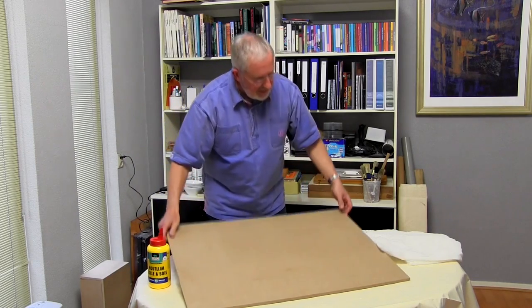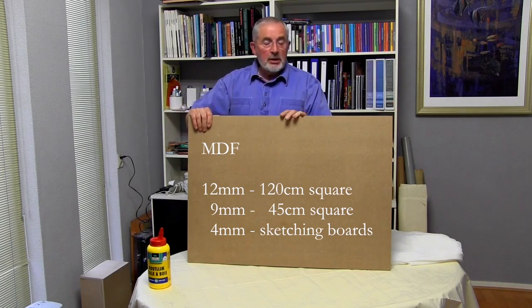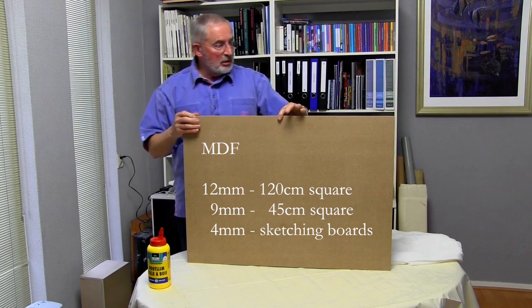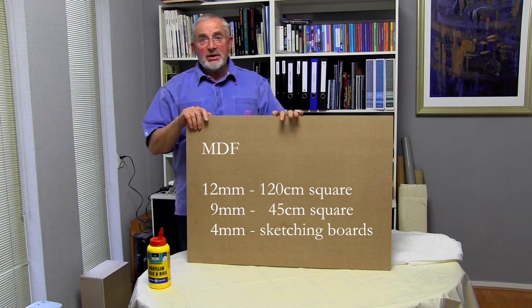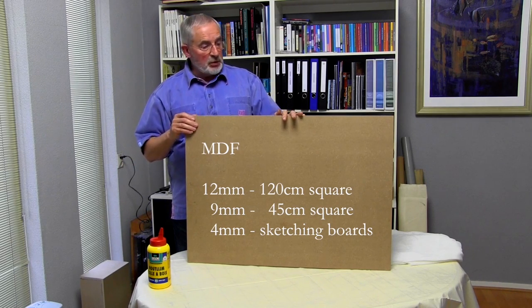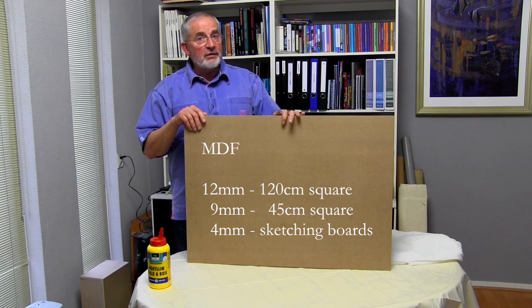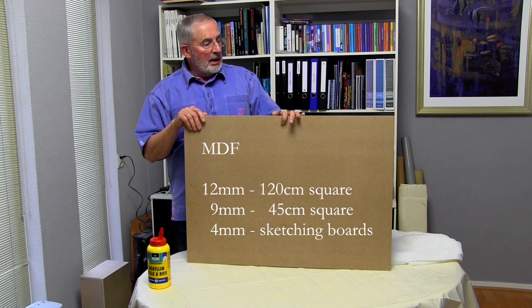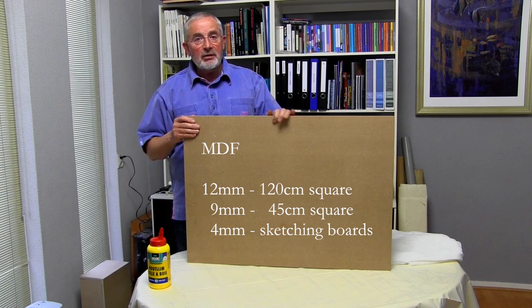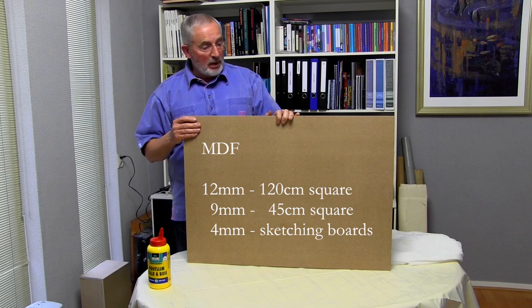We'll look more closely at the MDF panel. I use a 12mm thick board for paintings up to 120cm square — that's four feet square. For smaller boards, say 45cm square — that's 18 inches square — then I use a 9mm. And for the panels that I take out into the field for sketching, I use a 4mm board because they're lightweight.